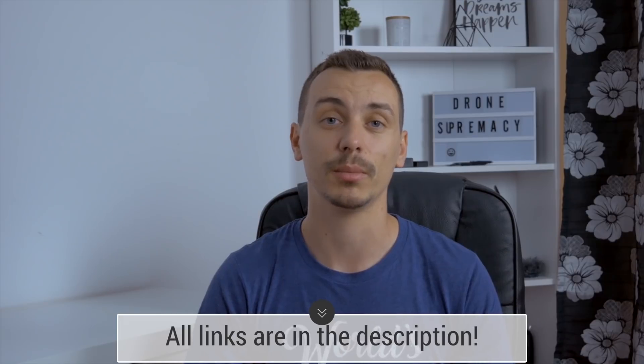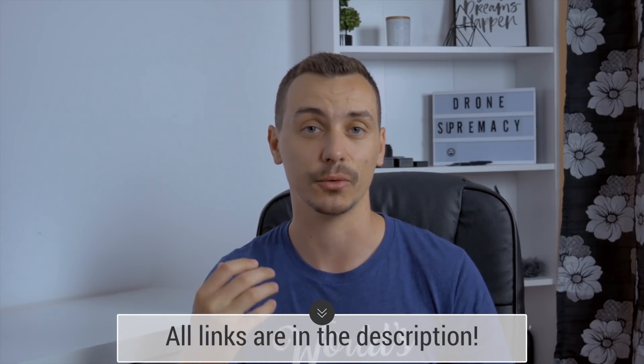I'm going to link that drone in the description below if you want to check it out or see more details on DJI's official website. This has been the Phantom 4 Pro 2.0 — hopefully you guys enjoyed this video. Please let me know what you think about this new drone, and I'll see you in the next one. Thank you so much for watching. Ciao!